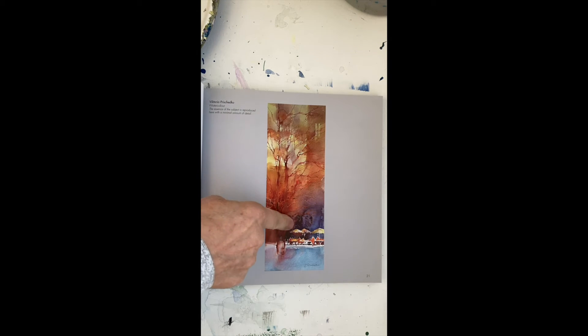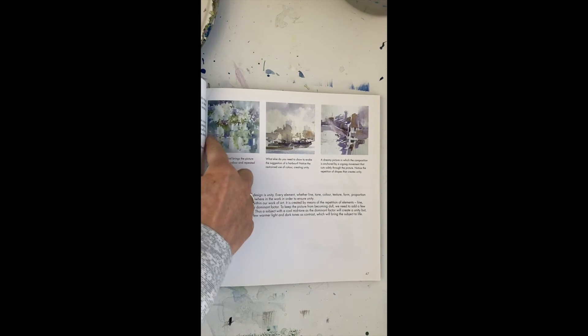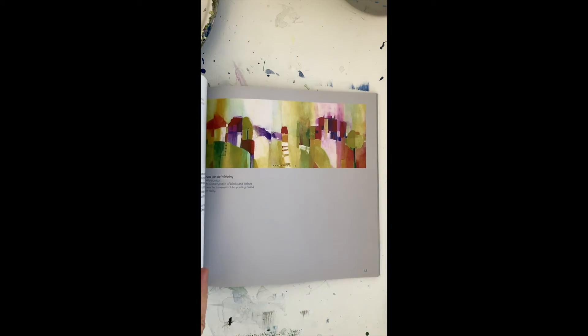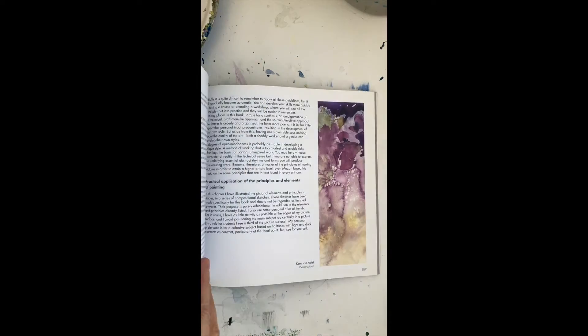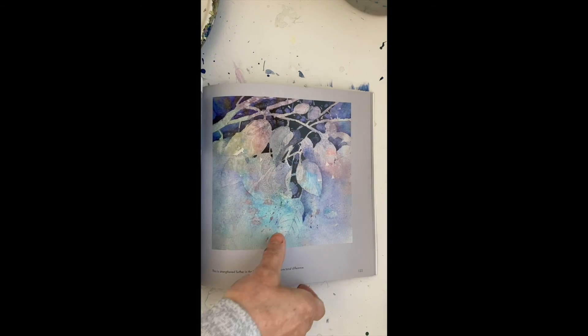It covers different color combinations, step-by-step processes showing how this person does it, and different variations on what you can do with abstracts — because there are as many abstracts as there are people.